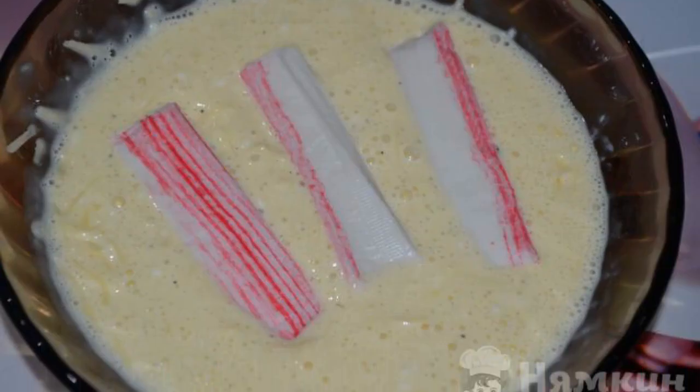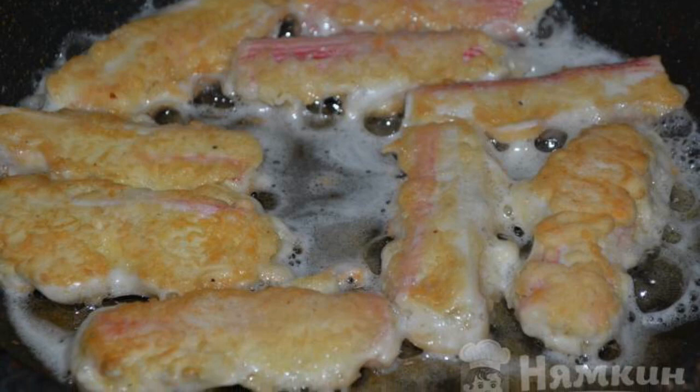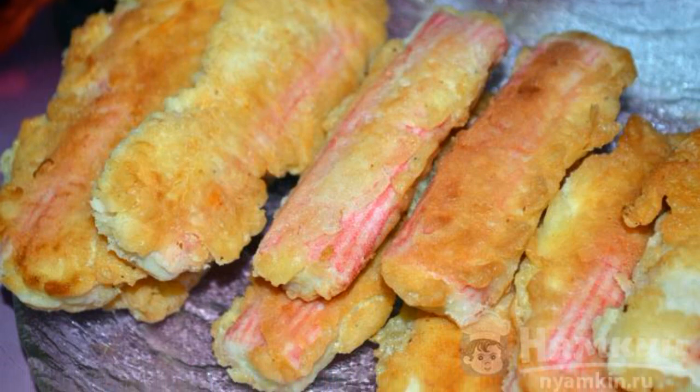Dip the crab sticks into the finished batter, then roll each stick in flour. Fry the crab sticks in vegetable oil for three minutes. A snack of crab sticks is served on the table. Enjoy your meal.